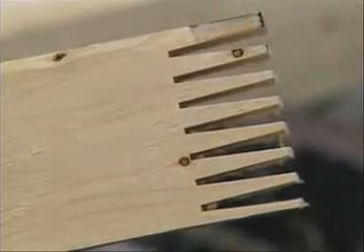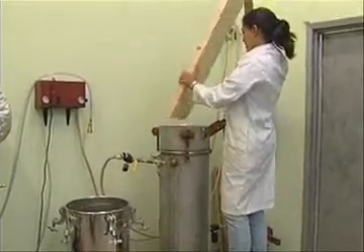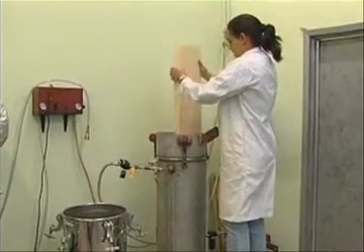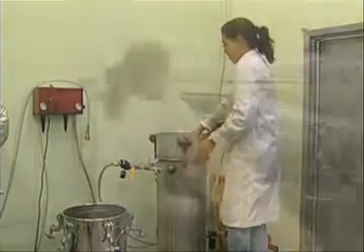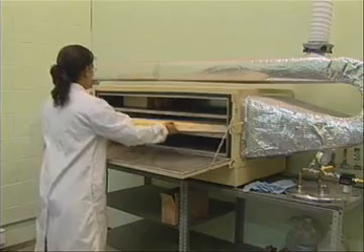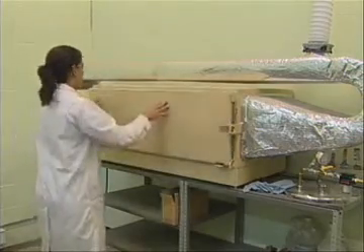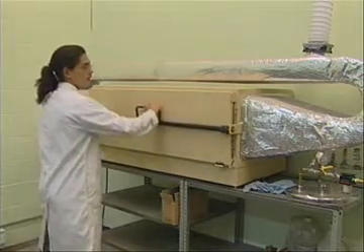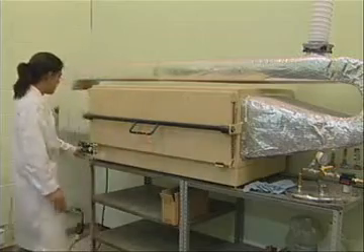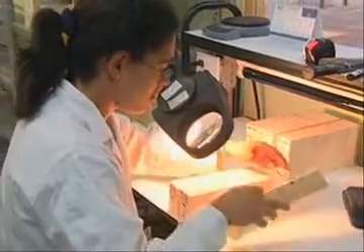This weathering test consists of soaking the samples in water by placing them in a pressure vessel full of lukewarm water and applying a vacuum for half an hour, followed by two hours of pressure. The soaked samples are then dried at a temperature of 160 degrees Fahrenheit in a cross-flow oven with air circulating at 250 feet per minute. At the end of one cycle, each sample is carefully examined for evidence of delamination.